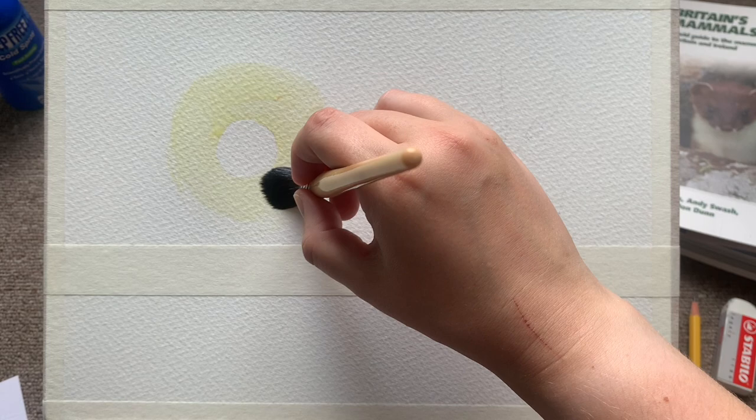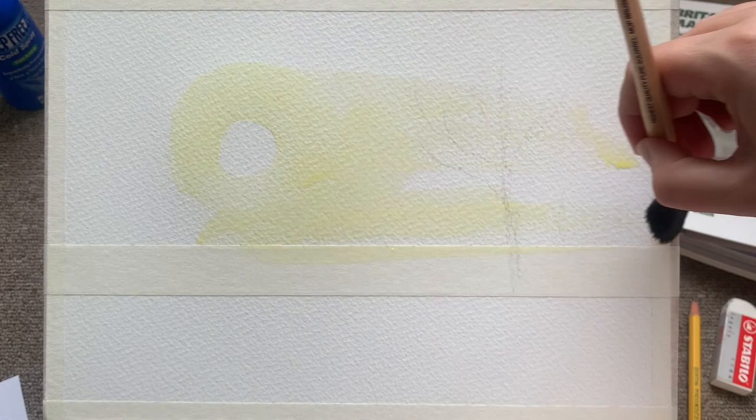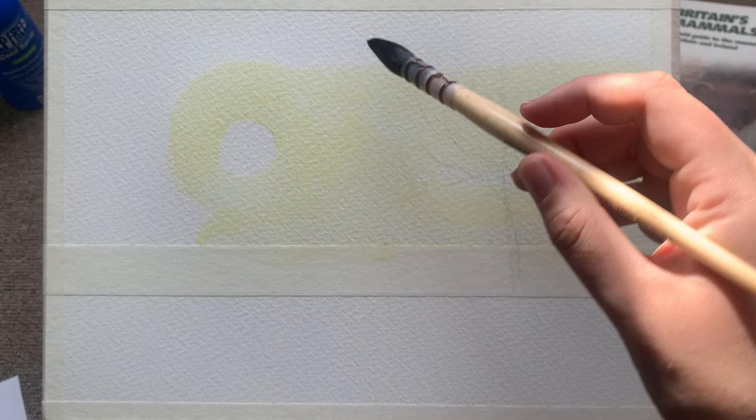I'm just going in here with a very pale wash of gamboge yellow just to really give a wonderful luminosity. Just going to spread it around the paper, get that water everywhere to put in my first initial wash.